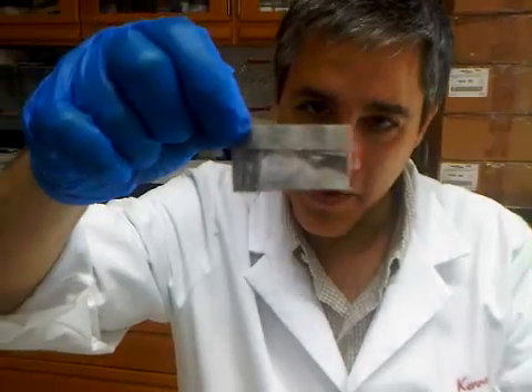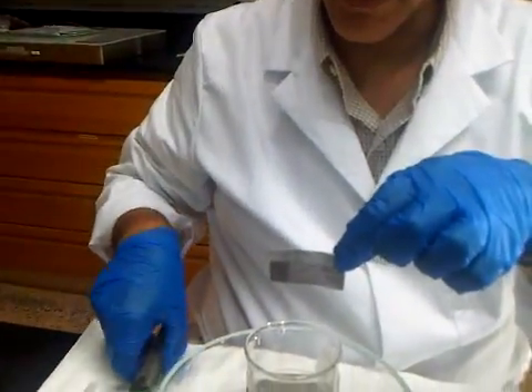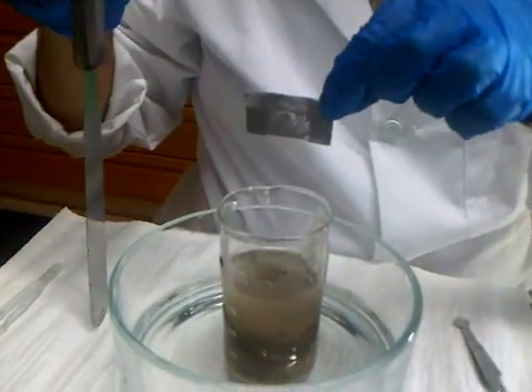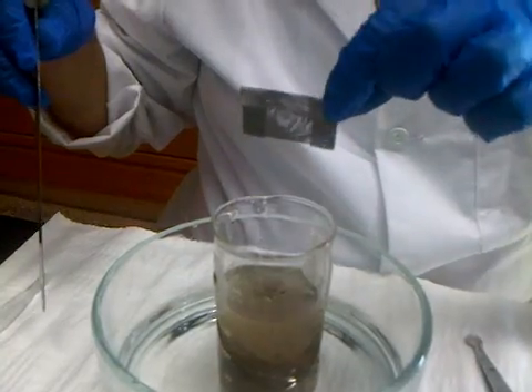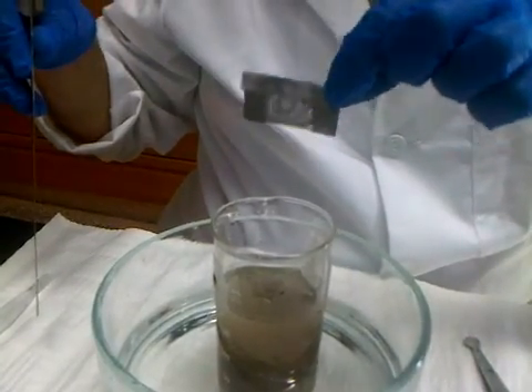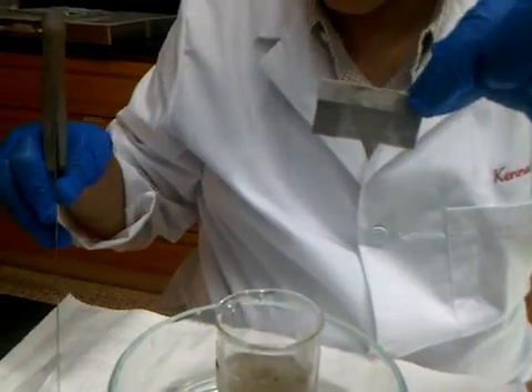When the sediment is very fluffy, it's easy to just insert the envelope into the sediment. But if the sediment is a bit compact and you force the envelope into it, you're going to break the fibers while doing that.